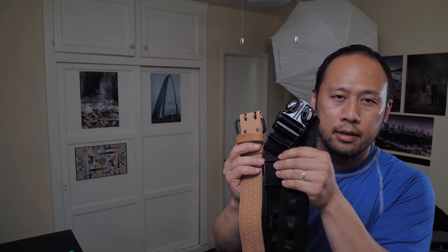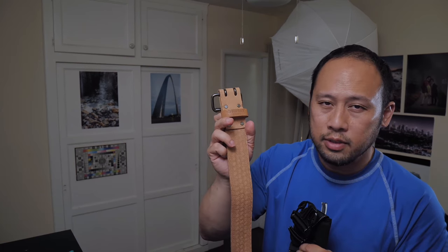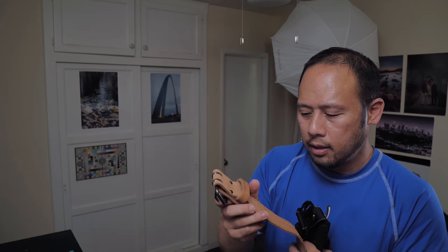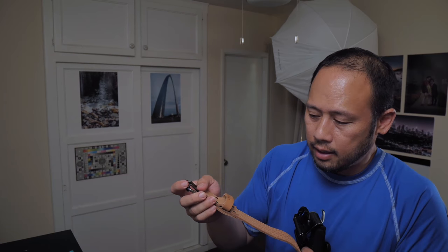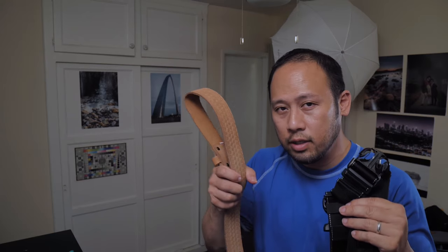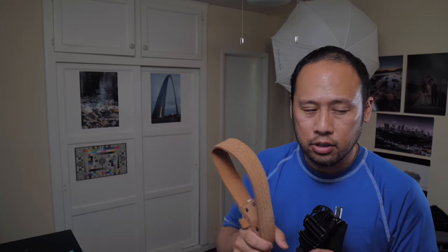The next class of belts I have are the medium sized belts — here are three of them. This Husky I got from Home Depot cost me around $7.99. It does the job; it's inexpensive and I use it for my construction belt. Before I was using these other photography belts, this one did work, but it's mostly for construction.